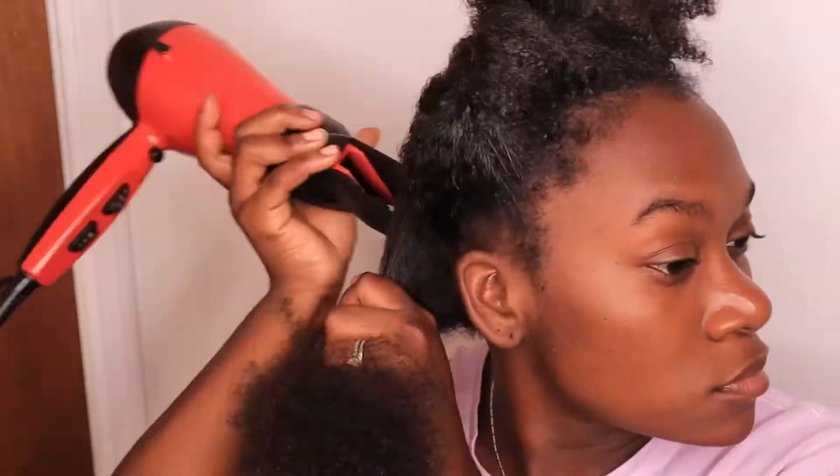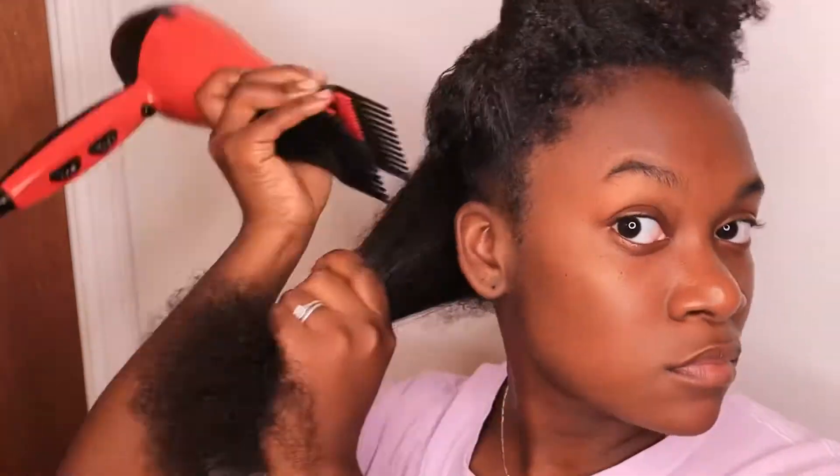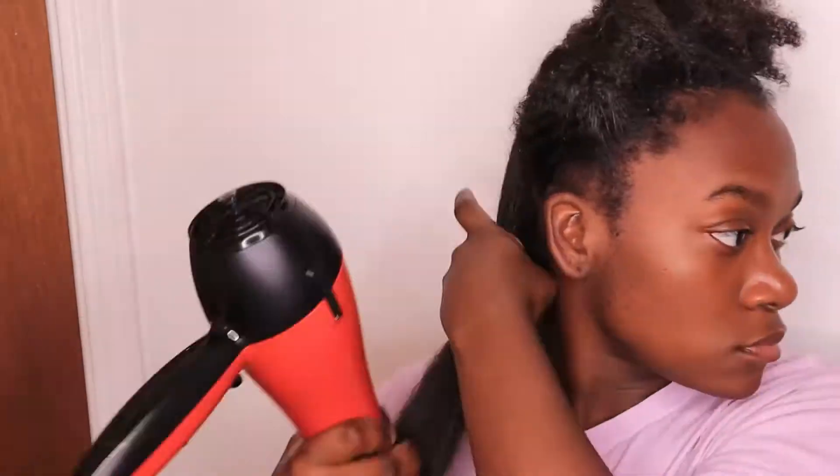I personally like stretching my hair out before a protective style because it's just easier to manage and makes the process go faster — I don't have to spend as long detangling and parting tight, curled-up hair. This is what one section looks like after it's been blow dried. I always section my hair into four parts when I blow dry; it helps me focus on one side at a time and treat every section the same way. After blow drying each section I put it in a braid so it stays elongated instead of shrinking back up.